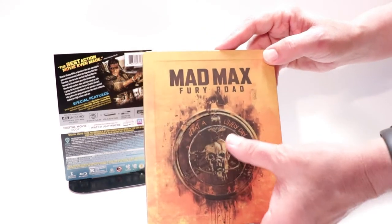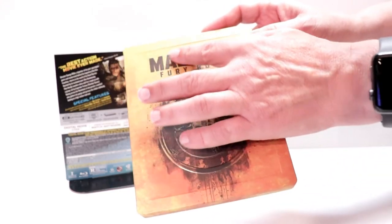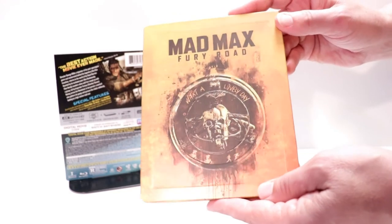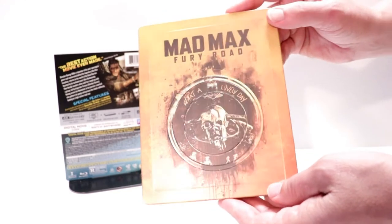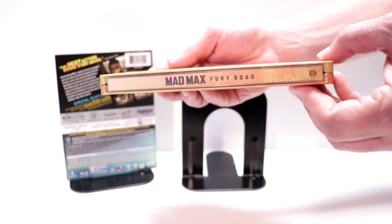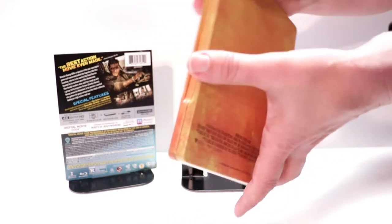It is a zero-finish steelbook. There is some embossing just around this circular area. Really nice. And here's the spine. And here's the back. Pretty plain.